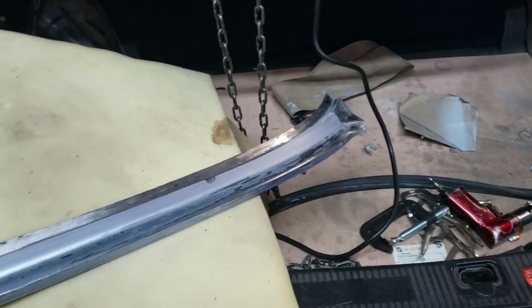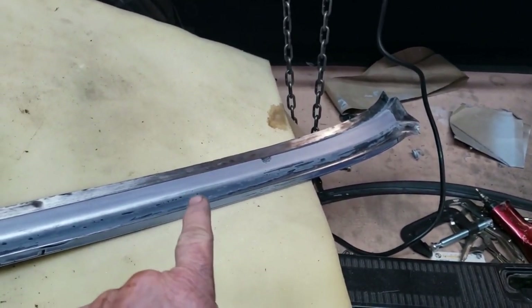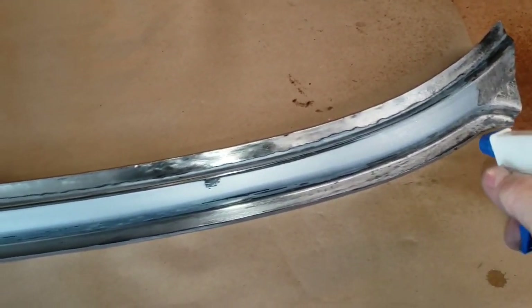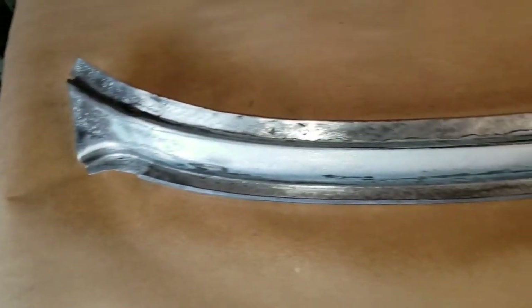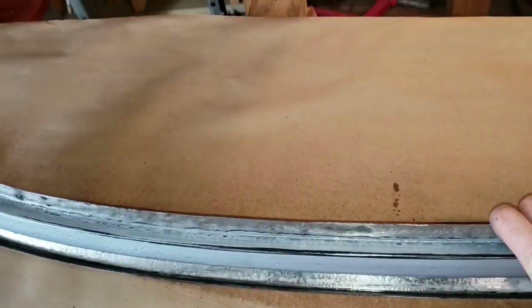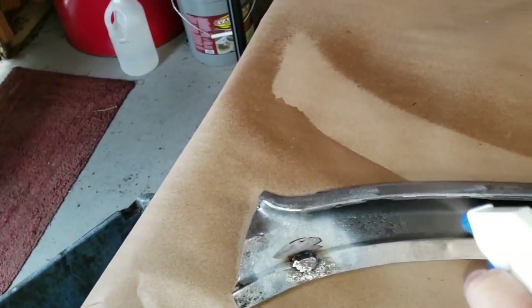Up next, this piece is ready for POR-15 metal prep. Had a little wipe down there, and let's go ahead and soak our part down. The instructions say keep this wet for an absolute minimum of 15 minutes, but we're going to do like an hour.